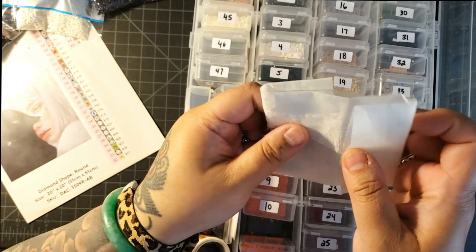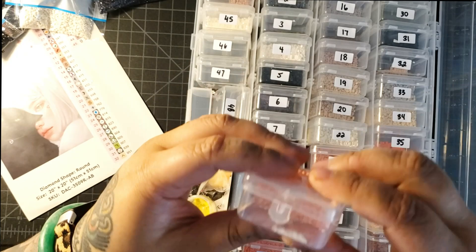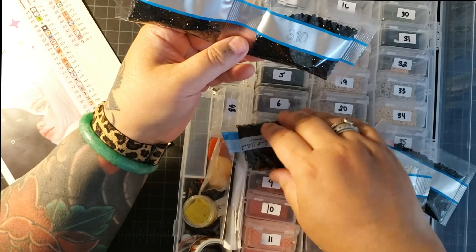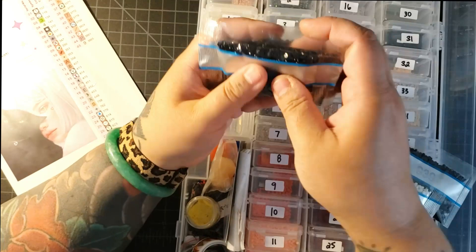I did have some bags left over because some of them — like for example, color 310 — I couldn't fit all three or four bags into one of these little things. So I have them just off to the side and I'll refill that color as we go along. Same with 762 and 939. So that is how to kit up.